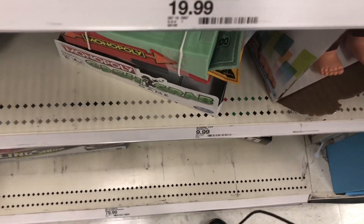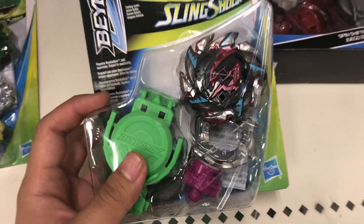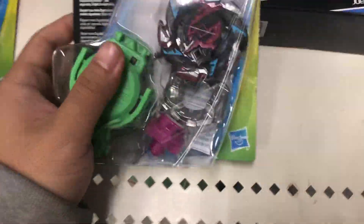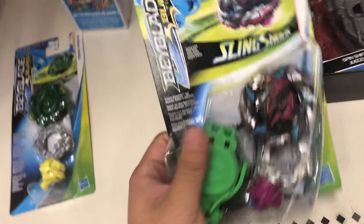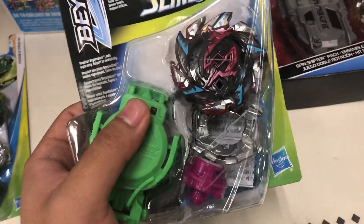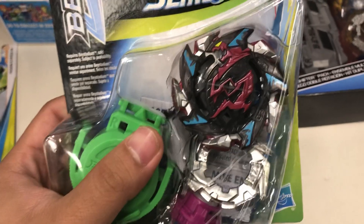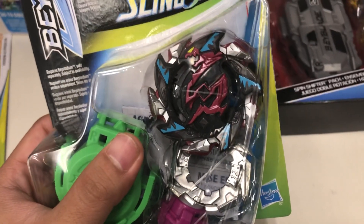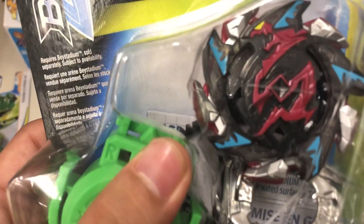Oh my god, it's a Heat Salamander in the flesh! Despite not having a Heat Salamander, or should I say Heat Salamander, I've never seen one up close.